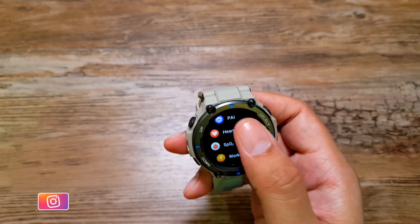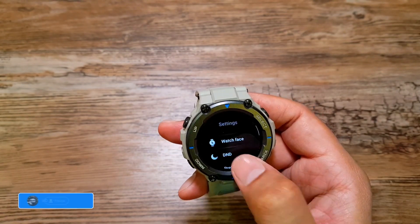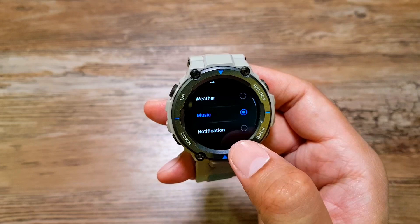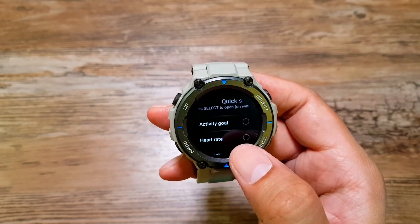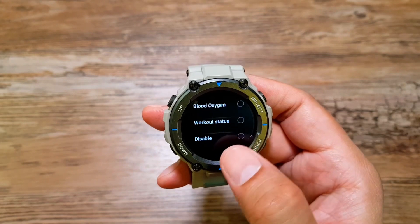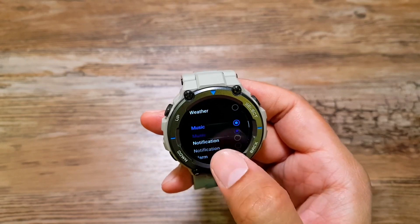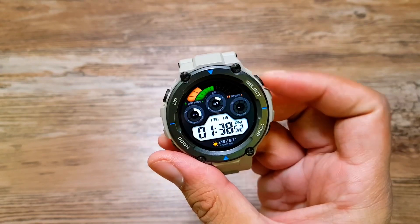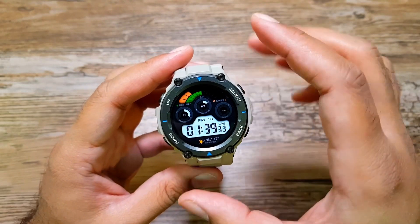To set up the shortcut, we need to first go into Settings, then go into Preferences. Here you will see this option called Quick Start Up — tap on it. Here you can select any of these features: activity goal, heart rate, workout, weather, music, notification, and a lot of other stuff that you can launch by pressing the select button from the watch face. Right now I have it set to music, so if I press this select button it will launch music.